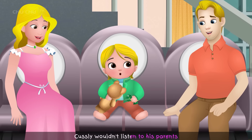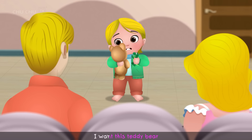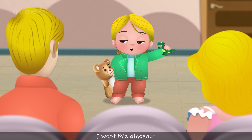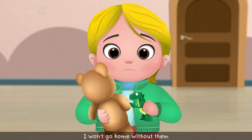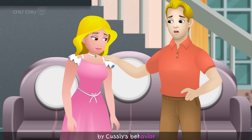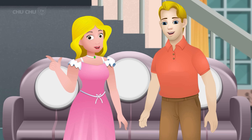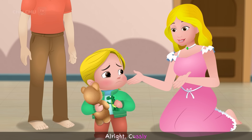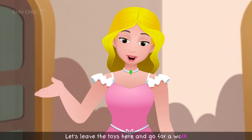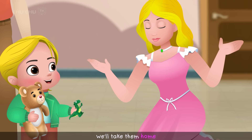Custly wouldn't listen to his parents and began to throw a tantrum. "I want this teddy bear. I want this dinosaur. I won't go home without them." Custly's parents were embarrassed by his behavior. Then Custly's mother had an idea. "All right, Custly, let's leave the toys here and go for a walk. If you still want them when we come back, we'll take them home."